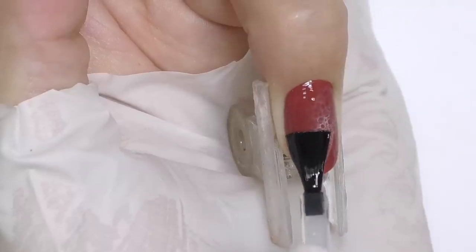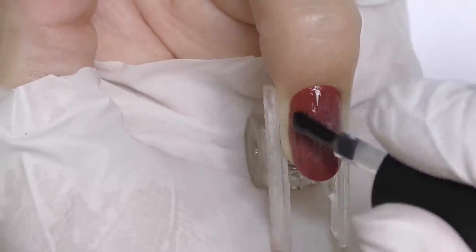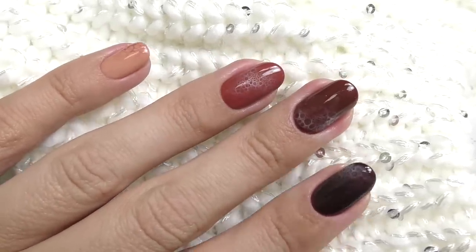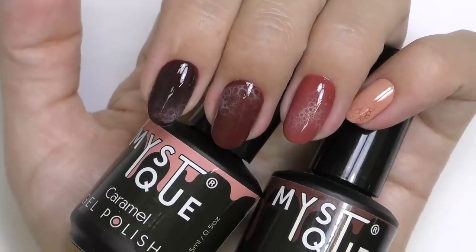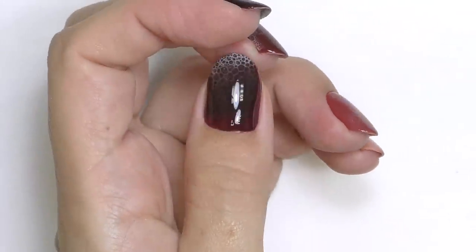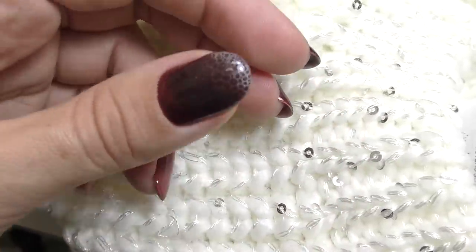Originally my idea was to create the look of foam on a cappuccino or coffee, but when I showed it to friends, most had completely different associations — like cheated design, lava, or something on a tree. So my question for you: what does this look remind you of? I can clearly see coffee or hot chocolate foam. If you haven't tried this design yet, I encourage you to — it's super easy and fun. Thank you so much for watching, and if you're new here, consider subscribing for new tutorials every week. See you in the next one, goodbye!